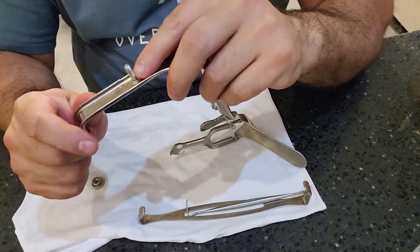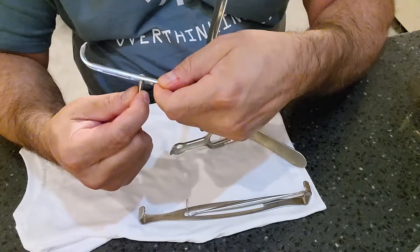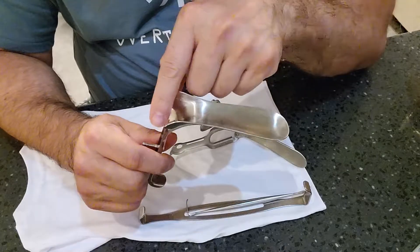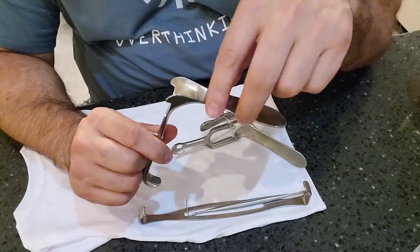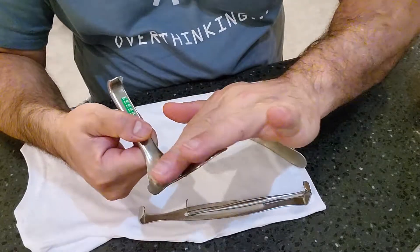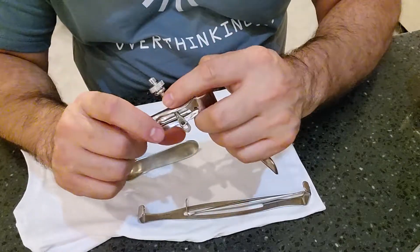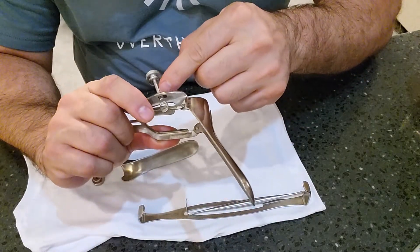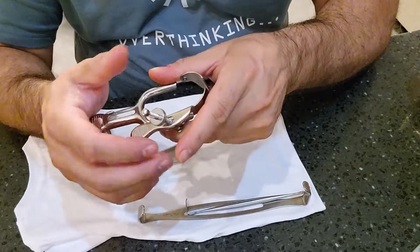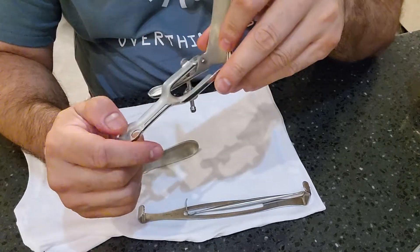Inspect the threading on the screw on the bottom half of the retractor — make sure it's firm and not loose, with no bio burden. Check the track area where fluid is designed to flow down, ensuring no bio burden or debris. The serrated threaded screw should thread correctly, and the nut attached should move freely back and forth with no debris.